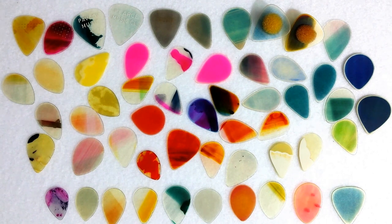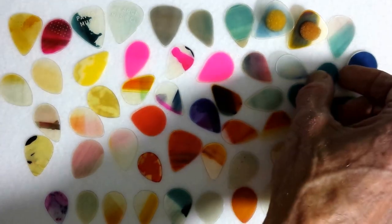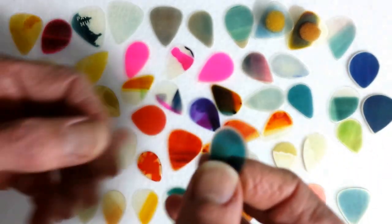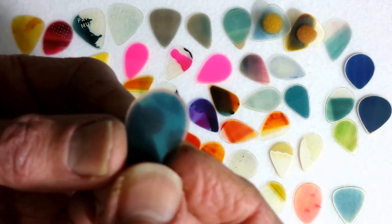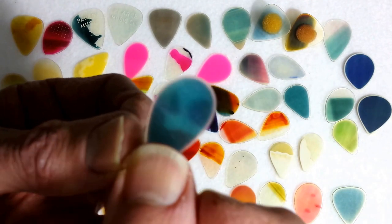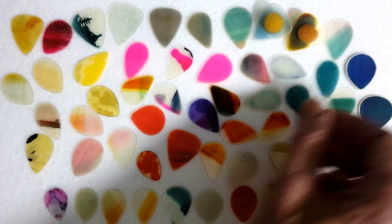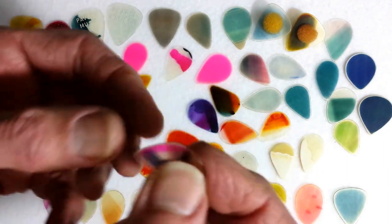However, they apparently made a lot of other picks out of it that were not Wabash picks. We can see how the standard Wabash pick — even though this particular one is not a Wabash; we'll see the Wabash in a later video — has edges where the color is, in fact, worn off, and the same is true for all these other ones as well.